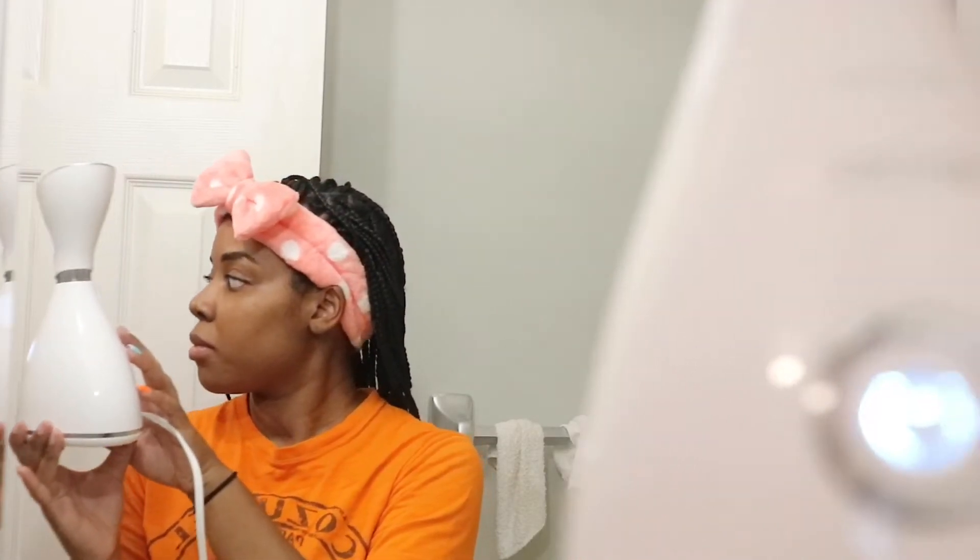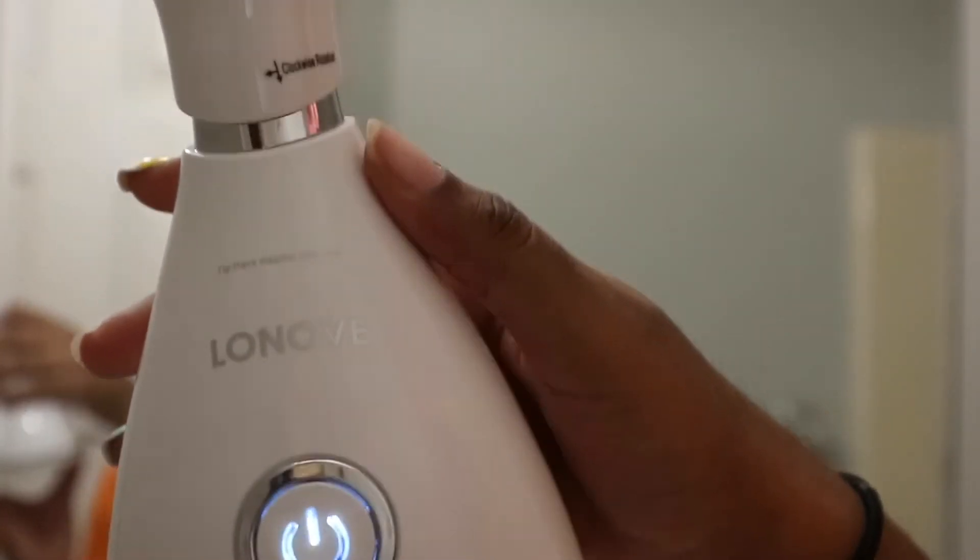Now that my steamer is all filled up with water, I'm going to go ahead and turn it on and just start steaming my face. I like to steam my face for about five to eight minutes before going into the cleansing process. I am so sorry for the weird facial expressions — this steamer got kind of hot and I was not ready for that at all.